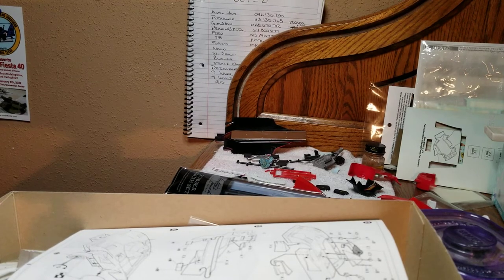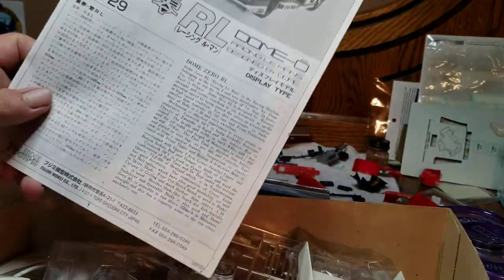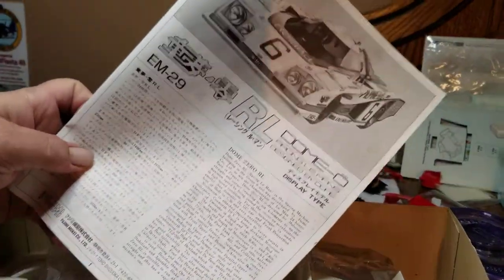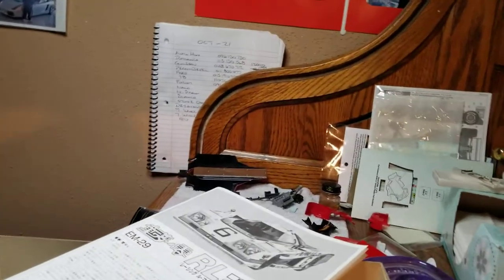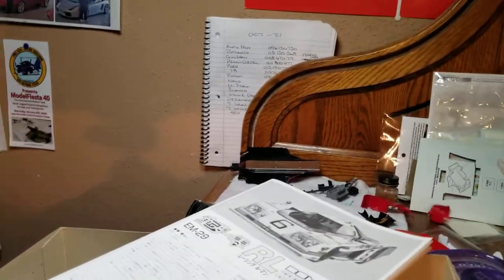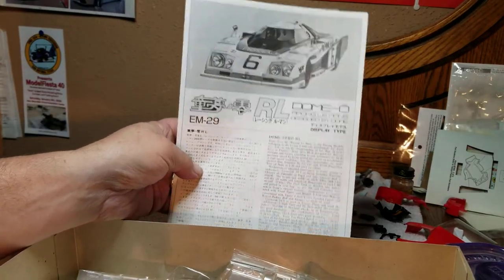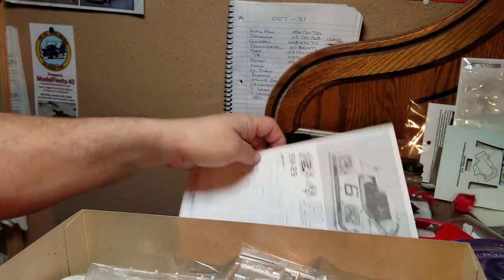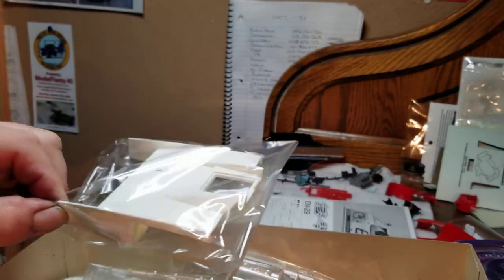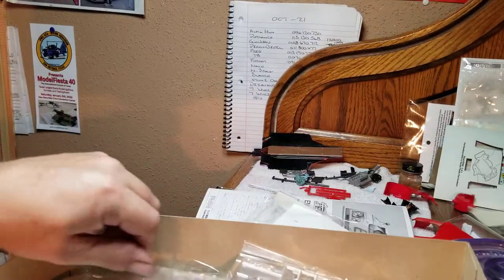That street kit was pretty neat — now that I saw it, I don't think I've ever seen it before. Let me put the camera up. Sorry guys, the tripod just kind of fell. There's the instructions; I'm not going to necessarily go through them, I'll just show you the parts. Here's the back half of the car — the tail, the engine cover, whatever you want to call it.